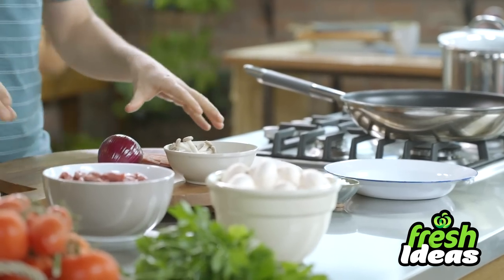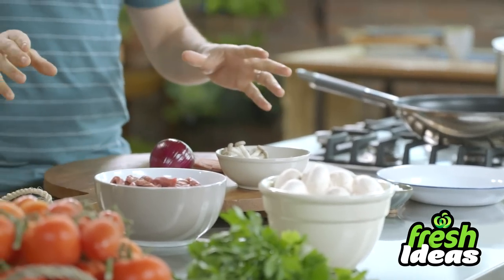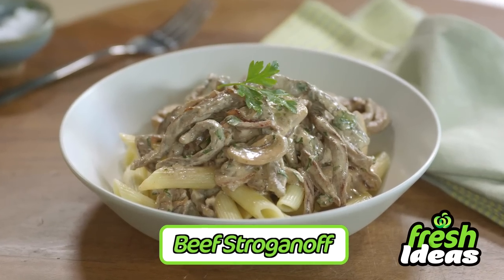Hi there, I'm Toby and I'm going to be cooking recipes coming to you every single week. I've just popped down to my local Woolies and grabbed some beautiful fresh produce to make a hearty beef stroganoff.